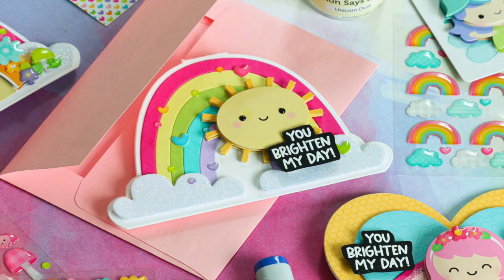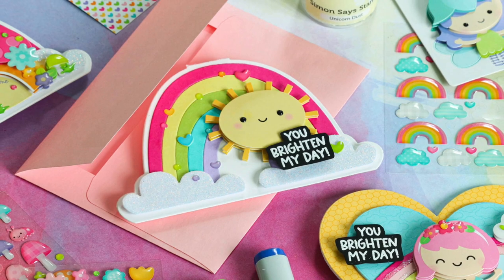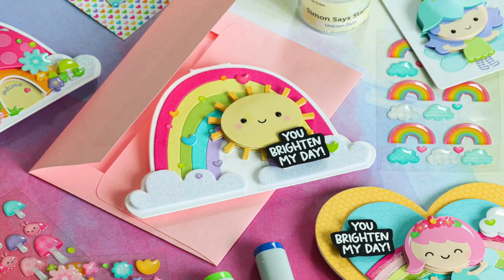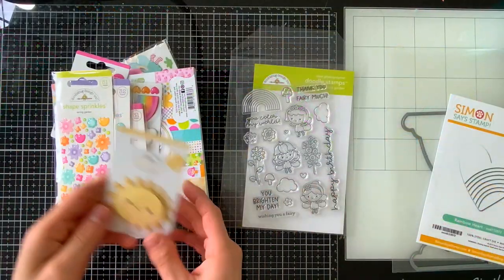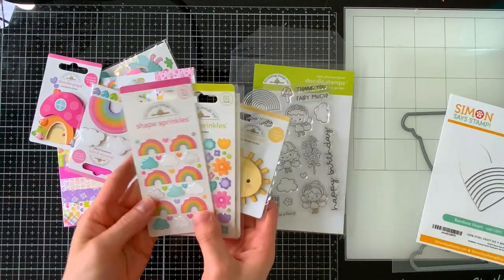When I saw the Fairy Garden collection I couldn't wait to use it, and I was definitely feeling the rainbow theme because there's a lot of really cool rainbow colors, rainbow stickers, doodle pops, and papers. This collection is totally rainbow to me and so I thought it'd be fun to create a couple of rainbow shaped cards.